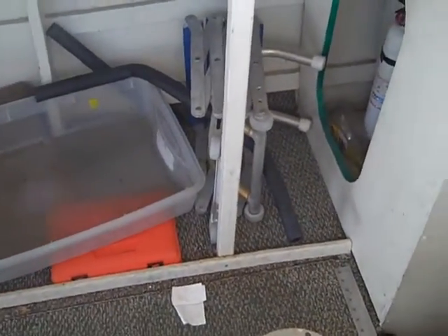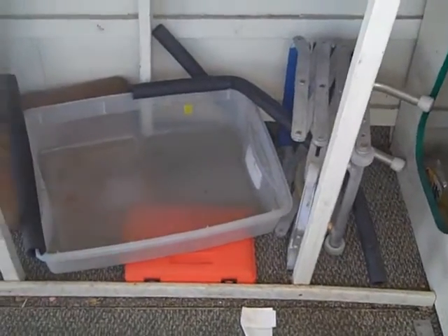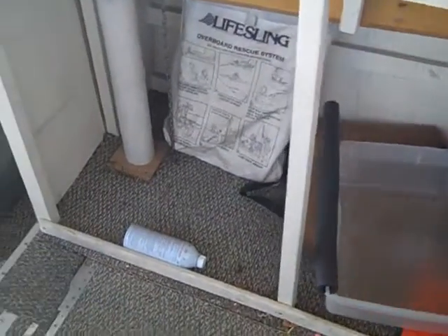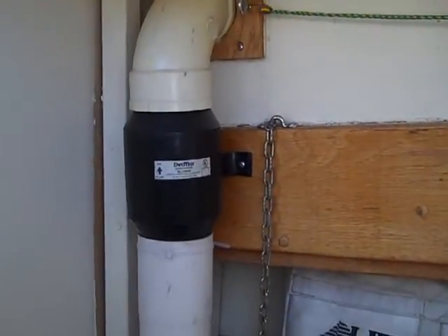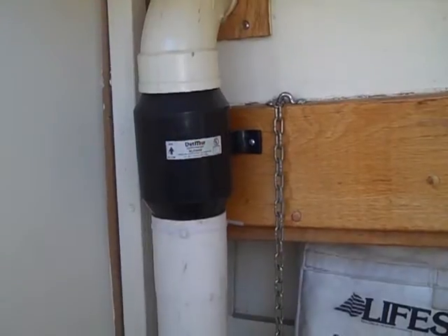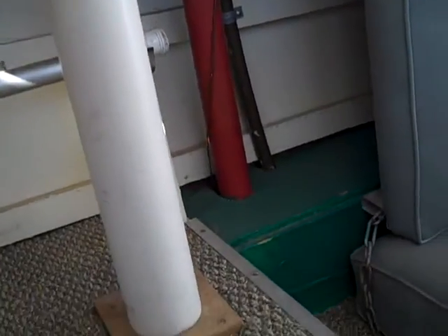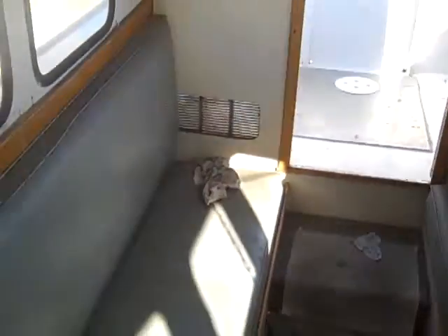There's a swim ladder that goes on the back — that was responsible for the damage in the back. Over time I would definitely do something different. This is one of the blower motors; there are two blower motors for the engine and two vents. He did this because in hotter weather it keeps the engine room cooler, keeping the rest of the boat cooler.